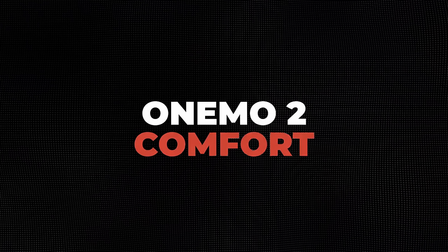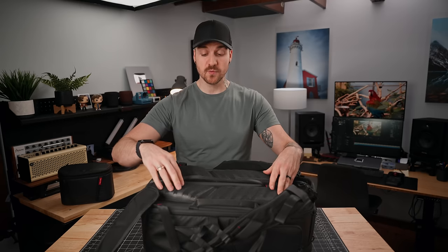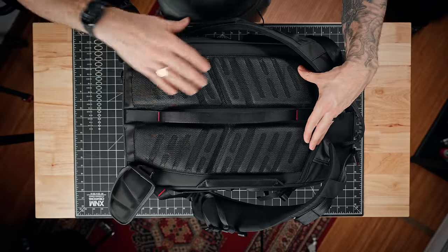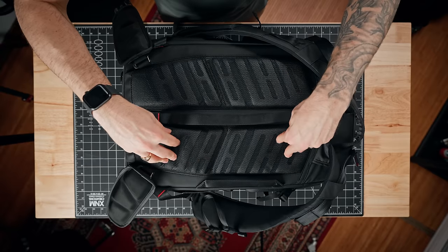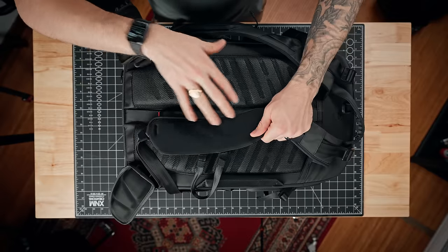Let's talk about comfort. They've updated the back panel from the first version, so it's got extra padding. The padding is now ventilated with a mesh layer on top, and you can also see all the little grooves in the cushion itself — that's really nice. I was a little worried at first about being able to feel the strap against my back, but once you get the bag on, you can't feel that at all.